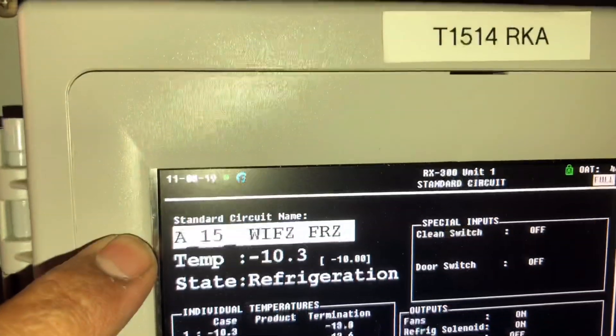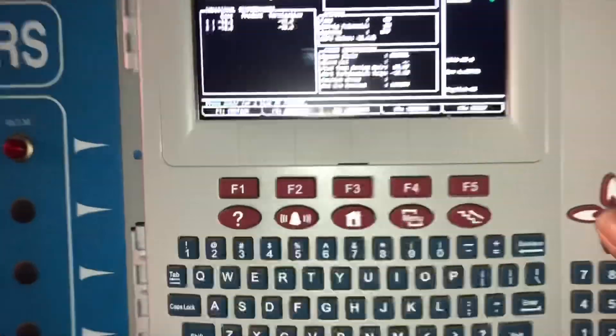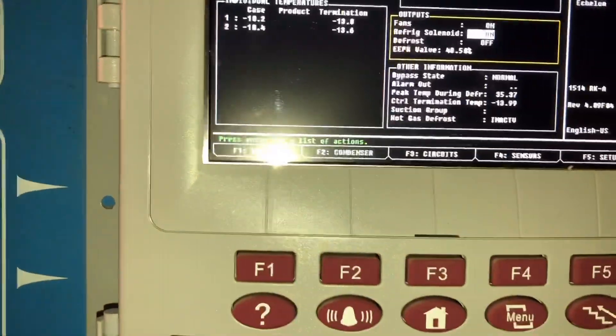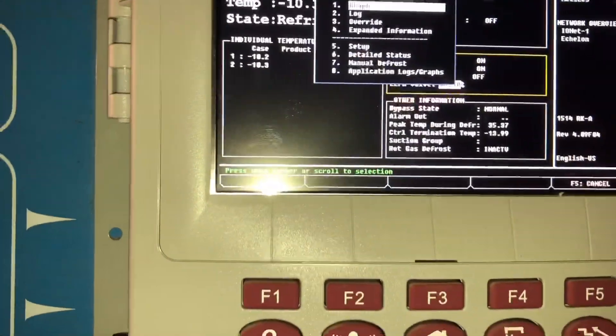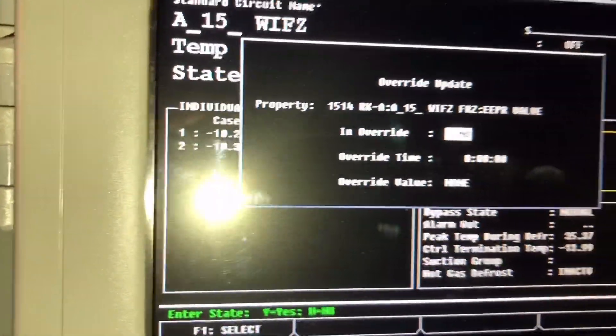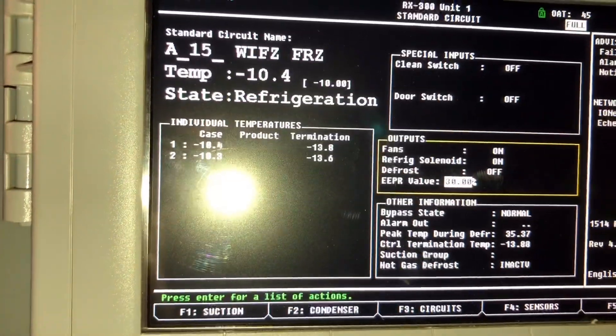We got the freezer running at temperature minus 10, so we're good to go right there. But we gotta verify superheat at the TXVs. The first thing we're gonna do is override the EPR so that our superheat doesn't fluctuate. We're gonna override it at 30 percent — that'll keep our EPR stable.